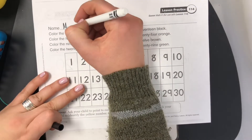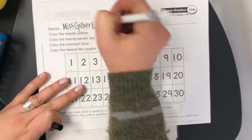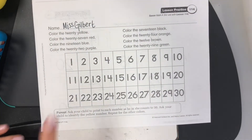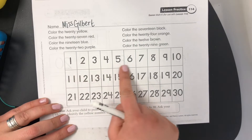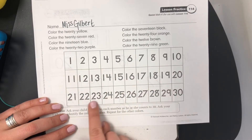Hey friends, welcome to math. Today we are going to start by writing your name at the top. We've got the number line from 1 to 30. So we've got the single digits, that means one number on the top. Then we hit the teen numbers, and then we hit the 20s.